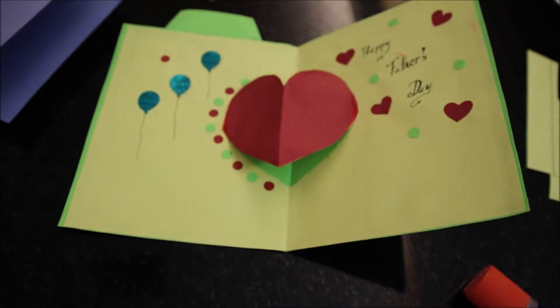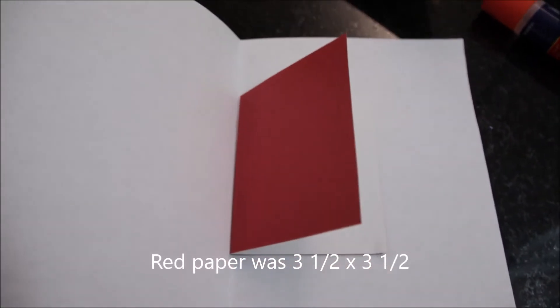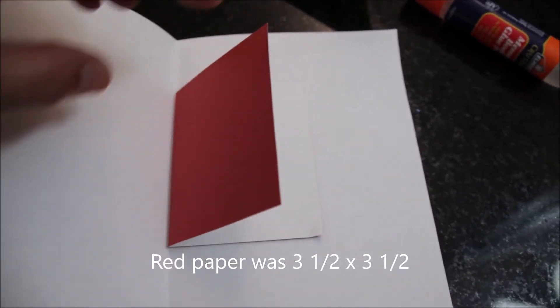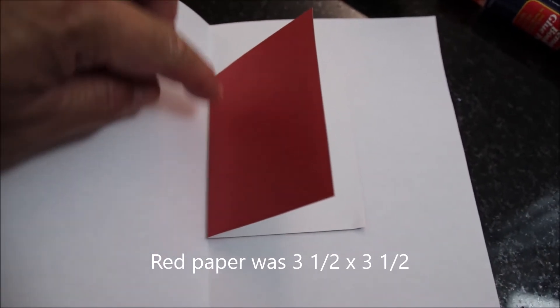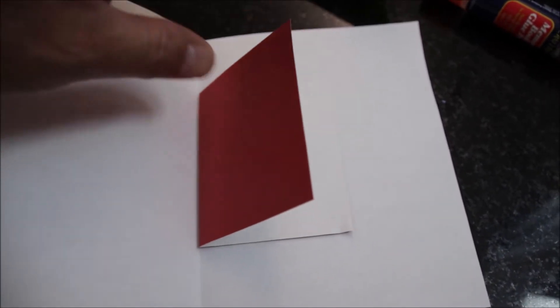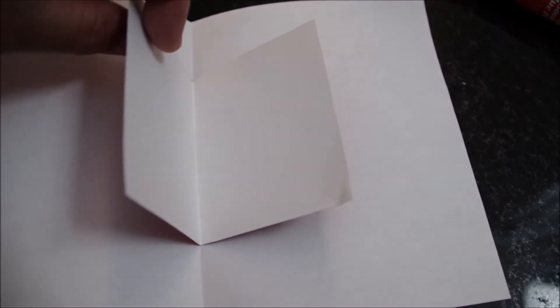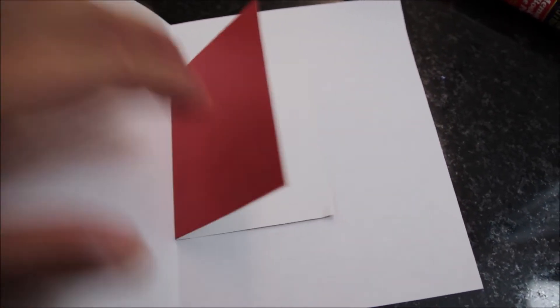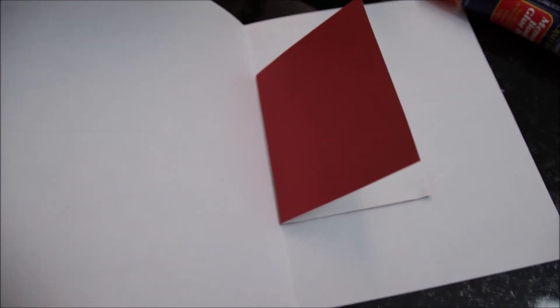The insert we are using is 5 by 7 inches. We also cut another piece of paper that is three and a half by three and a half inches — one side is colored and the other side is plain white. We place it in the center and fold it together to make the heart.